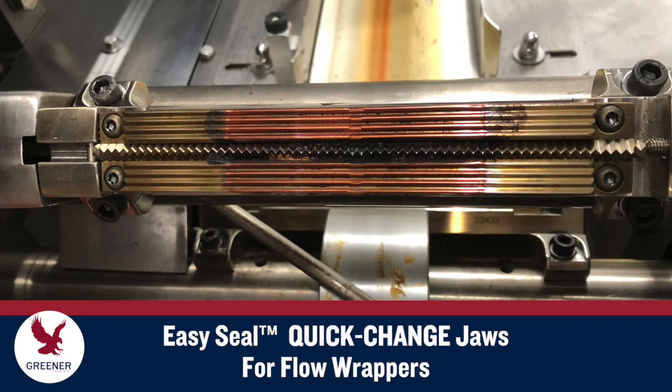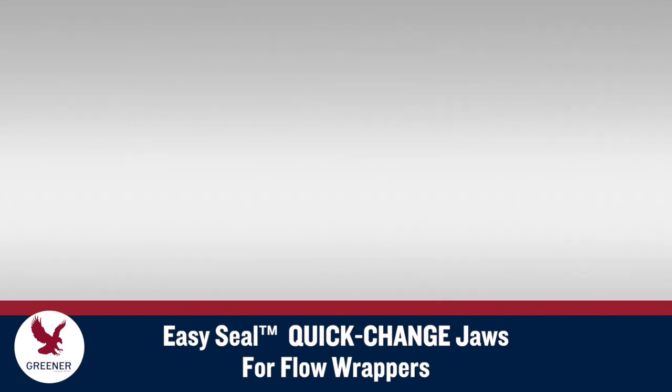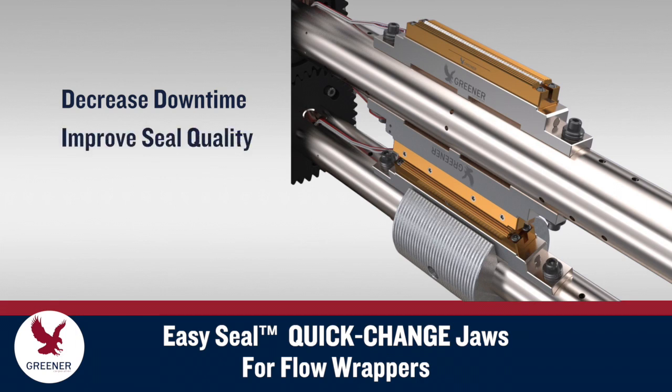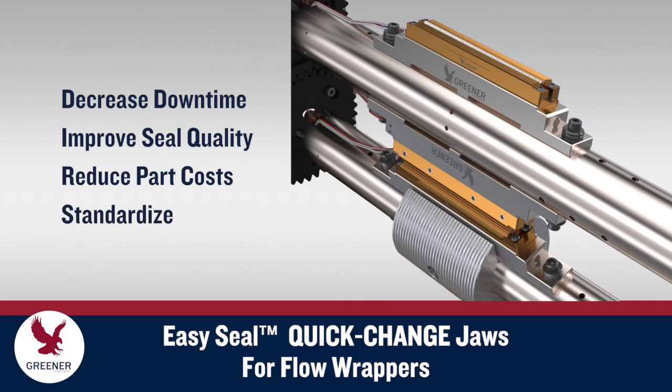Damaged or poorly performing sealing jaws and flow wrappers can cost you hours of lost production time. Greener Corporation's EasySeal quick-change jaws decrease changeover times from hours to minutes and at the same time improve seal quality, reduce part replacement costs and create opportunities for standardization.